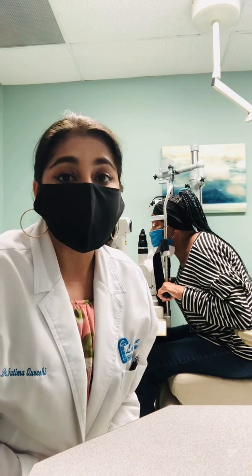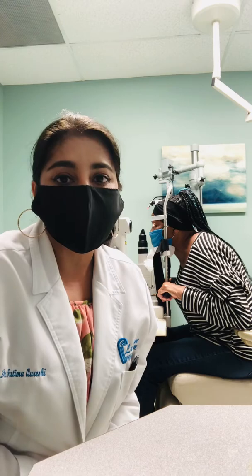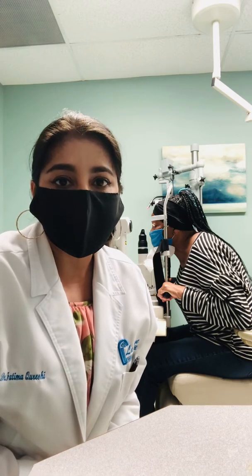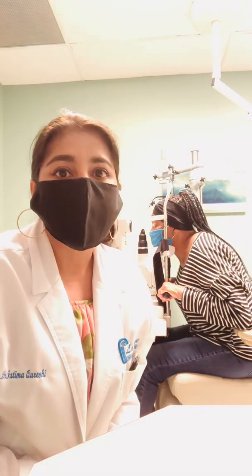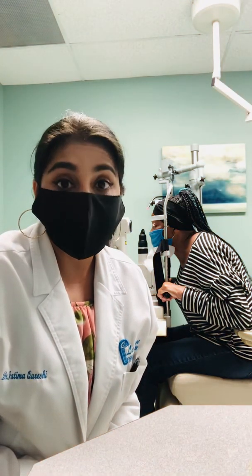So we numb the eyes. We also put some pilocarpine to make the pupils smaller so that I have enough room to make a hole. It's called LPI — laser peripheral iridotomy.